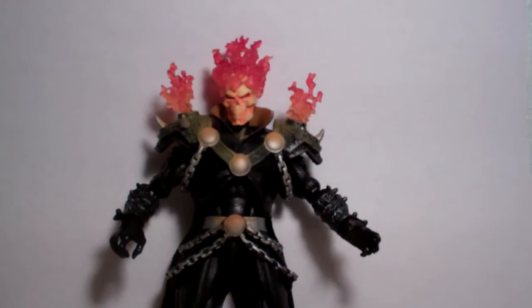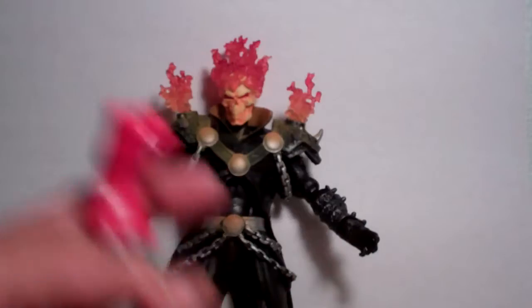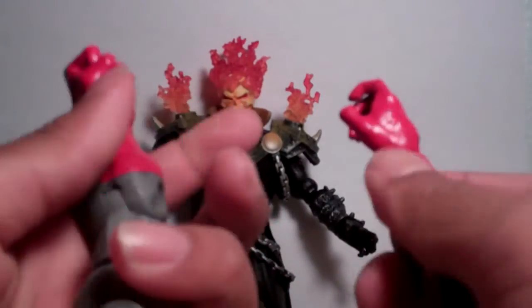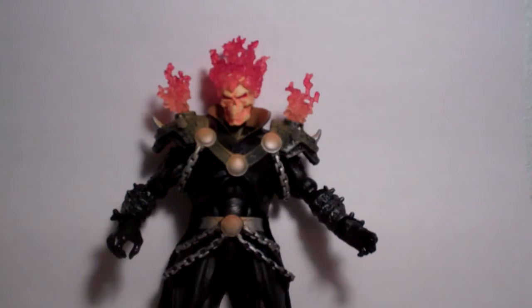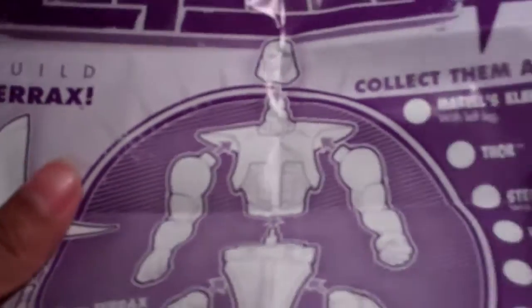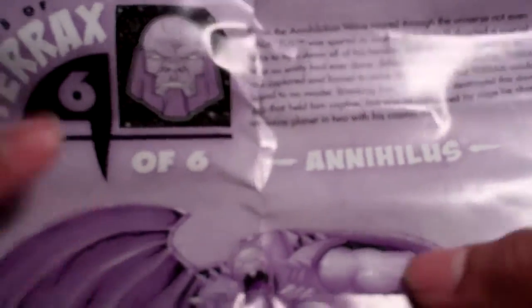First, let's get into his accessories. He comes with the left arm as well as the right arm for the Build-A-Figure Terax. He also comes with a paper providing instructions on how to build Terax and the other figures. On the other side, it provides Tales of Terax — it is Six of Six and it's about Annihilus.